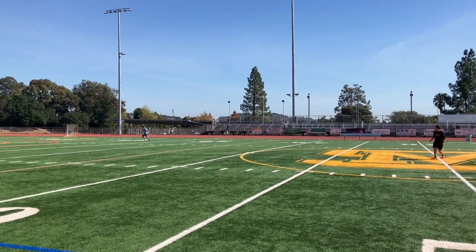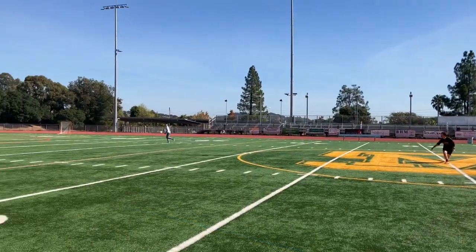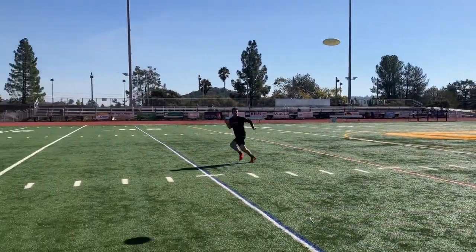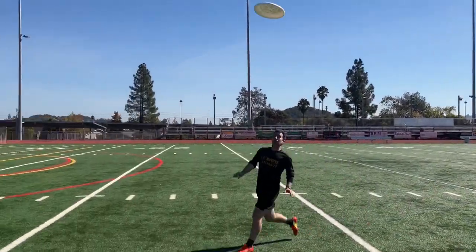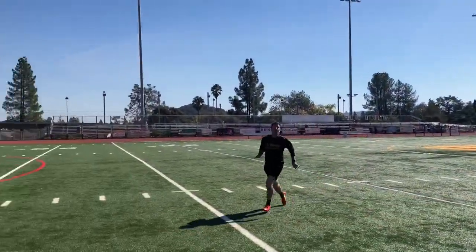Release the disc while your receiver is 10 to 15 yards away from you, allowing time for the receiver to run onto the disc and catch it in stride. By catching up to the disc, the receiver increases the time of the catch, which reduces the force. This means that the only force necessary is that to stop the rotation of the disc. Time of catch can also be increased by pulling the frisbee backwards.